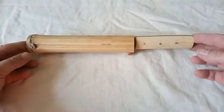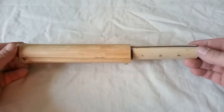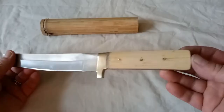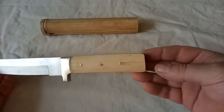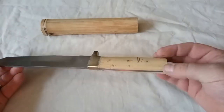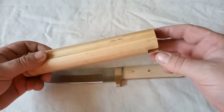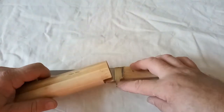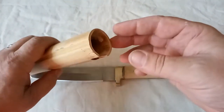A couple of hours' work and I've got a lot further than I thought I was going to actually. The handle is on, glued and pinned. I'll still wrap it — I still can't remember what the wrapping is actually called. The sheath is made, with a slot cut in here for the guard.